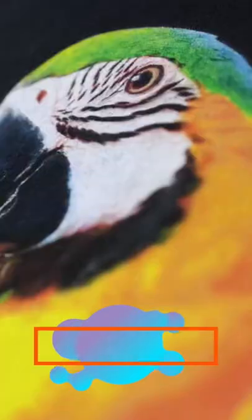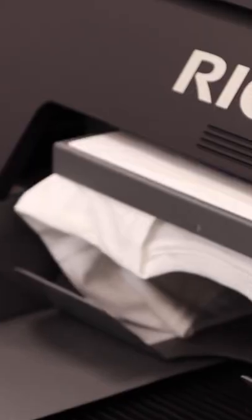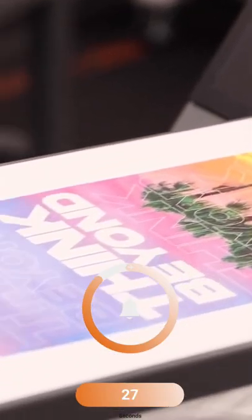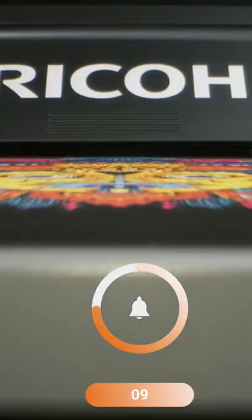The second benefit of DDG that is massively underrated is its speed. The Ricoh RI-1000 DDG printer can actually print on a white t-shirt a 10 by 8 inch design in less than 28 seconds. That same design on the Ricoh RI-2000 printer, thanks to the dual carriage system with two print heads, is able to print that same design in less than 10 seconds.